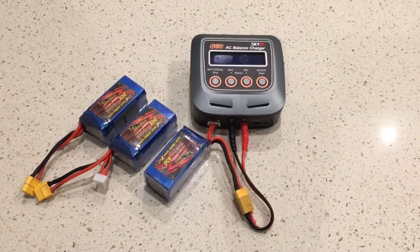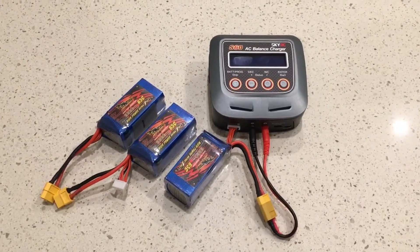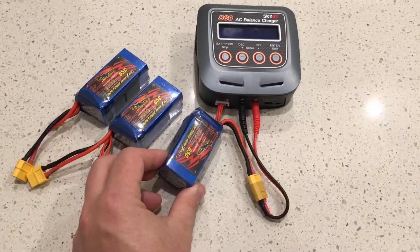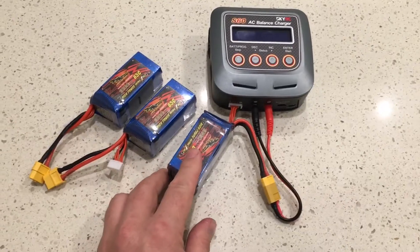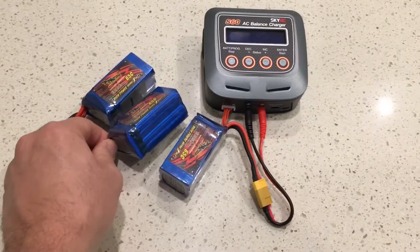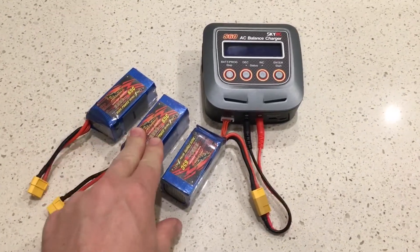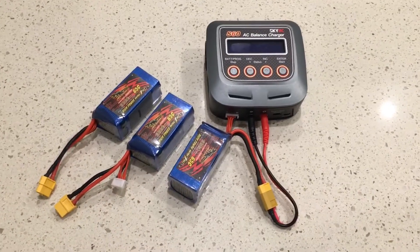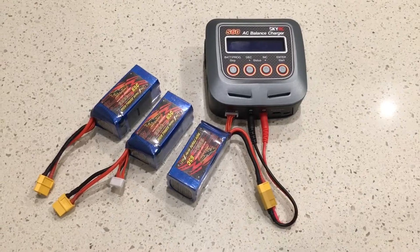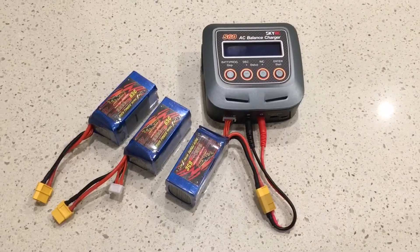So what's the advantage of doing that? There are two reasons. The first is battery condition — charging at 1C or a lower C rating means your batteries will last longer. The second reason, more of a convenience factor, is that I don't have to come back and change batteries after each one has charged. I can just leave all three on, come back in an hour and they'll all be done, rather than having to remember to come back, unplug one, and plug the next one in.